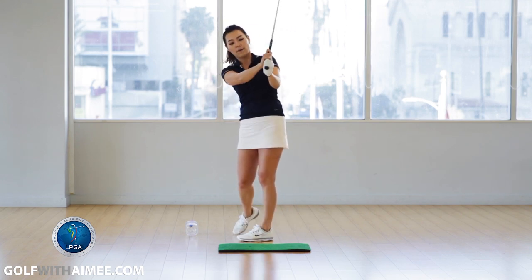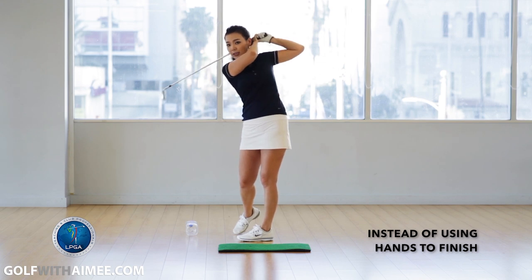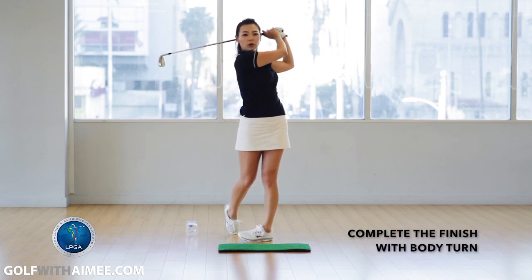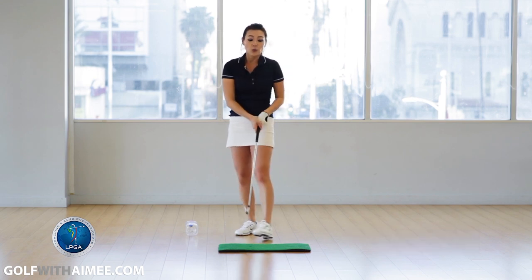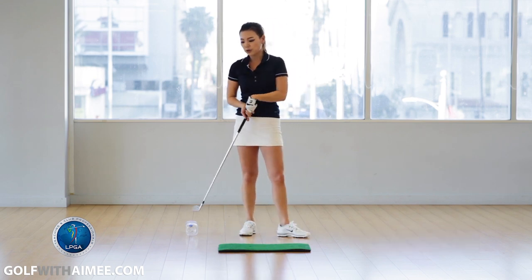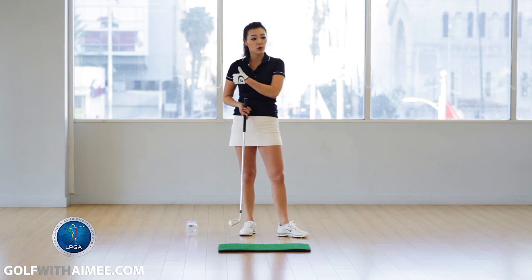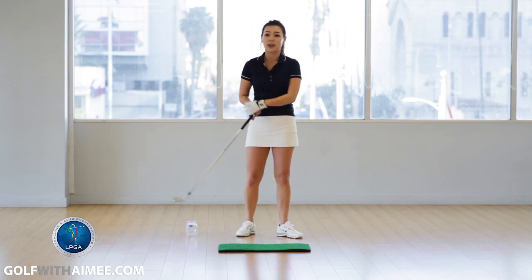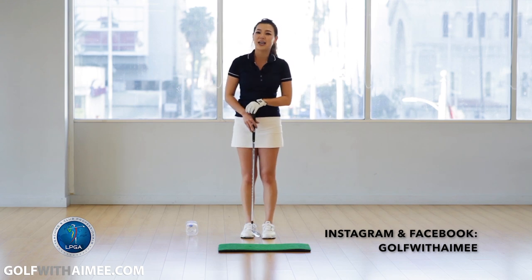Once you know how to finish in sync, instead of finishing up with your hands like this, you're going to rotate and make a beautiful full finish. For those of you who have chicken wing, do a lot of practice swings with the water bottle between your wrists, and really check your finish so you sync it up and have that beautiful full turn finish. I hope you're able to follow along and I'll see you guys in the next lesson.